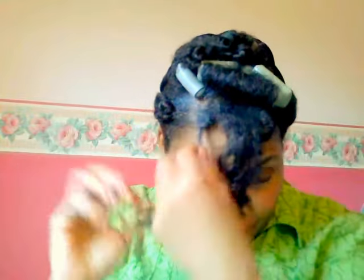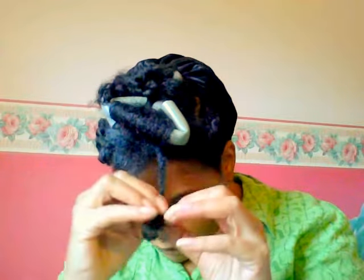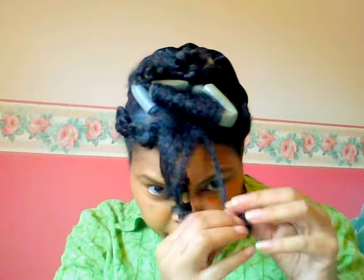My hair is kind of long in the front — it probably comes down to my breast. I like to tuck it in. I take this part here — it's twisted — I twist the ends. I dab a little bit of oil on my finger. I twisted this yesterday and it's still holding up pretty good today, then I curl it. Sometimes these unravel — look, this one is unraveling — so I usually redo it.